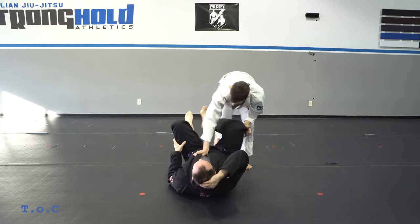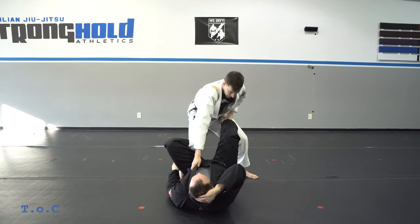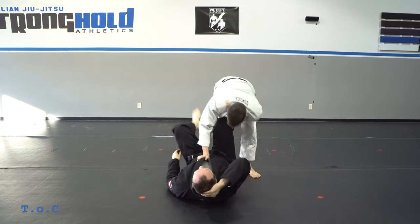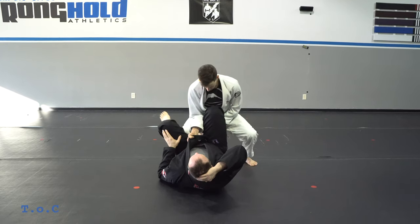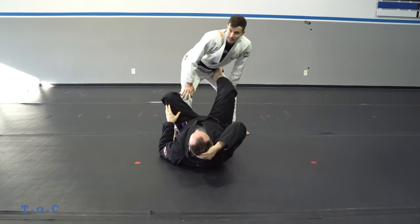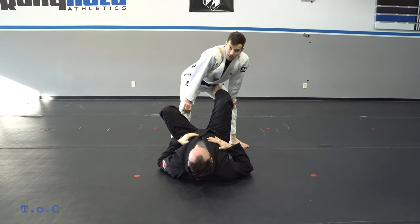Doing it all together from de la Riva: clear, step, grip, kick, knee on belly. Notice I'm bringing his foot right to my hip, grabbing his ankle and directing it where I want it. Clear, step in, kick — do that 10 to 15 times, get a good sweat, and then switch with your partner.